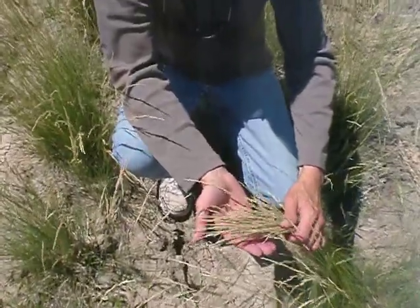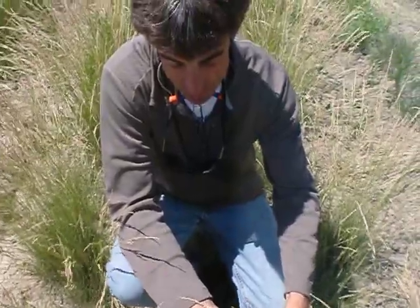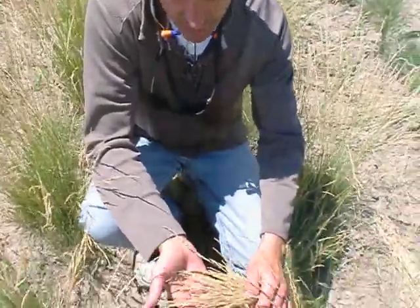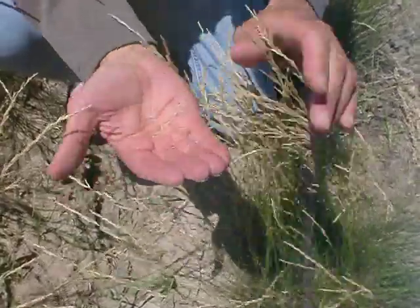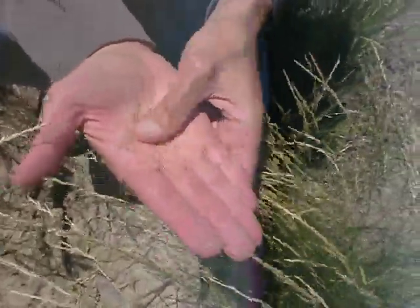We're about to harvest the opportunity germplasm Nevada bluegrass and we're trying to determine if this is ripe or not. One of the things we can do is knock out a little bit of seed and rub out a little more, then rub the embryos out and see if they're actually nice and dark and ready to be harvested, or if they're still green.